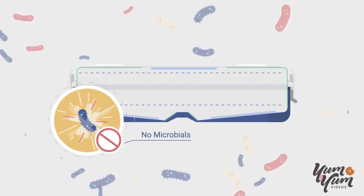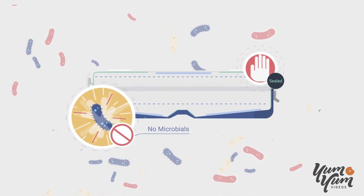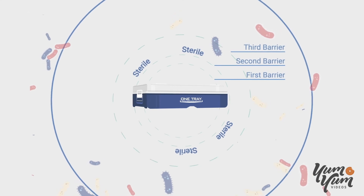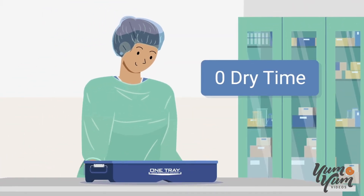No microbials can get in and no microbials can spontaneously grow in sterile water. OneTray's ability to create a sterile barrier is what allows zero dry time runs with moisture present inside of the tray.